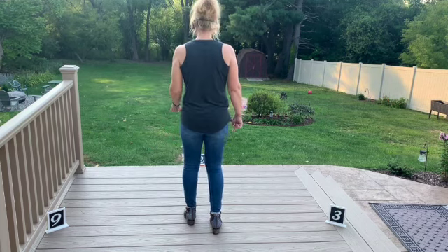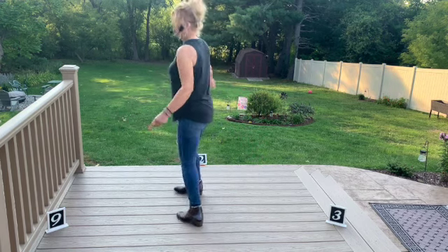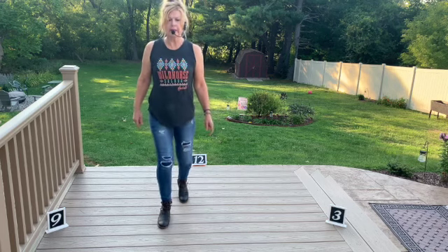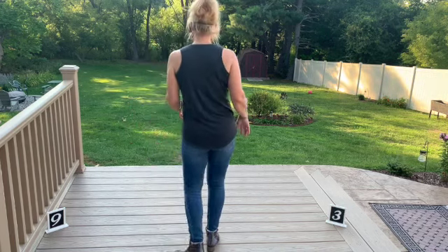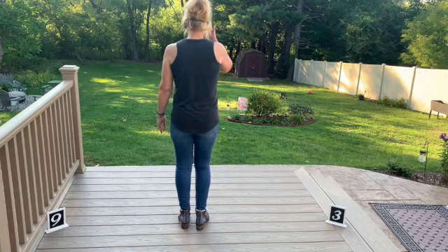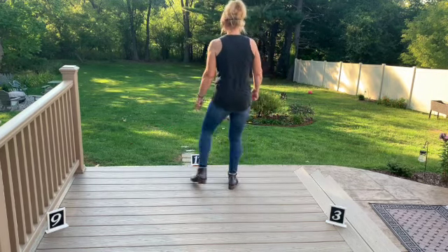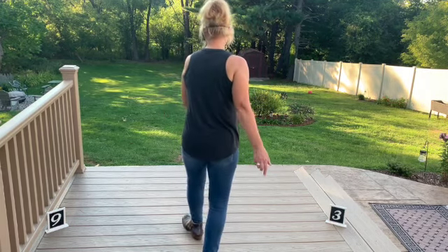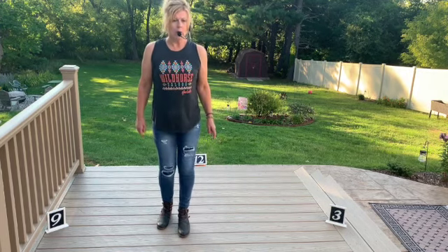Let's do it one more time with the counts, then put that all together from the top. Ready: to the right, together, shuffle forward, to the left, together, shuffle back, rock back, recover, shuffle half-turn, coaster step, walk, walk.